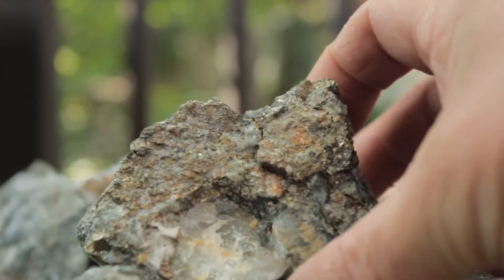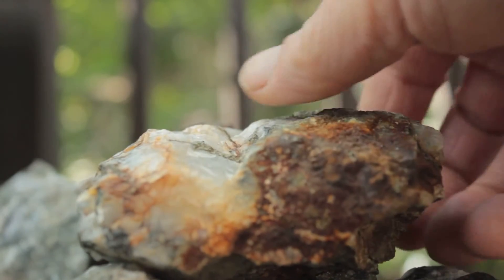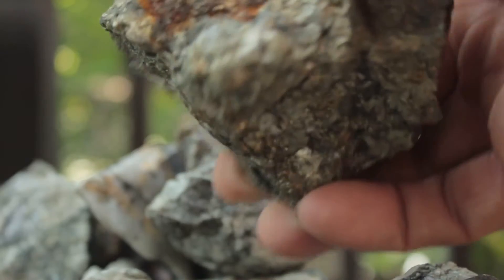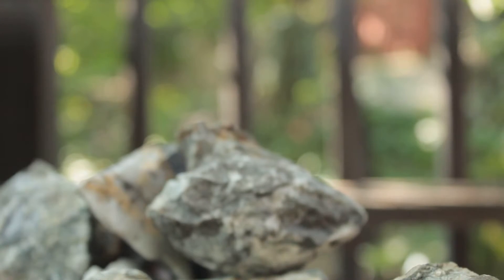What we have here is an interesting little rock — iron stain, calcite, a little bit of pyrite showing through. So let's stick it in nitric acid and really see what's inside.